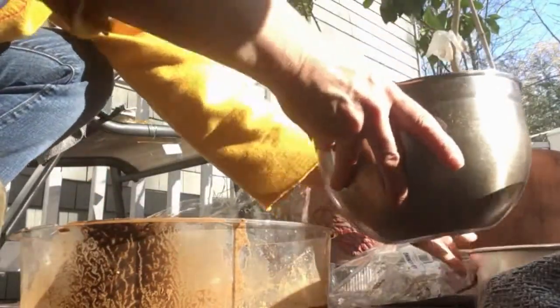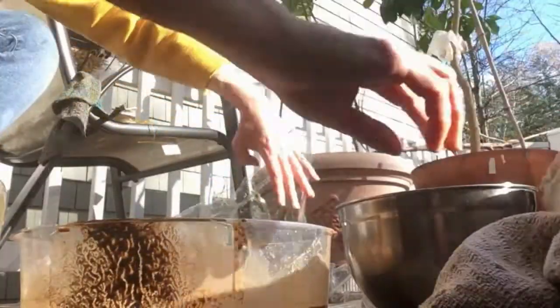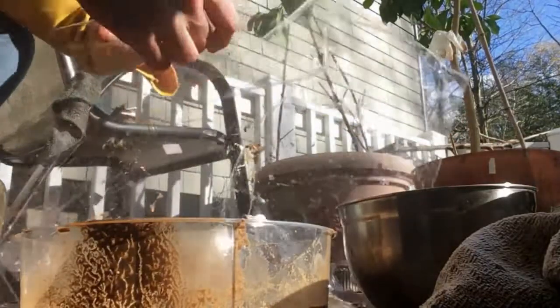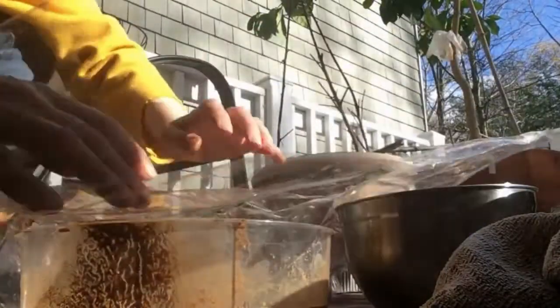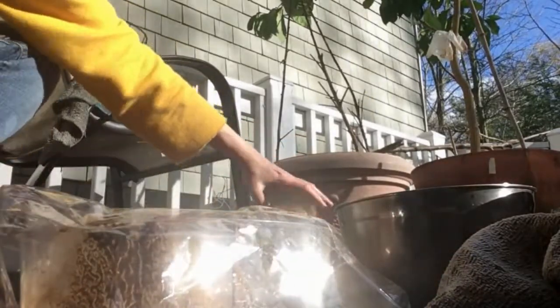So now I'm going to leave it to evaporate. Here's what's left. This is the plastic that I prepared, and we will wait like that for a day or two, and then we'll check on it.